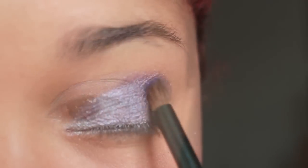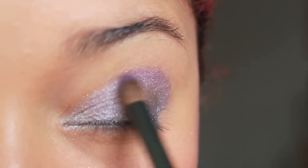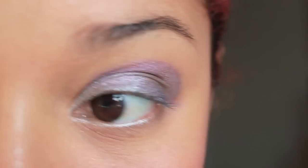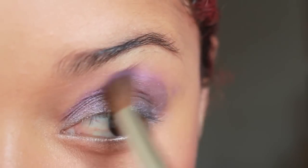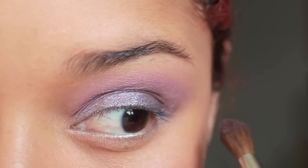Using another shade of purple, I'm going to define my crease with a small pencil brush. I don't want my crease colour to be too frosty, so I'm using this matte eyeshadow to blend everything.